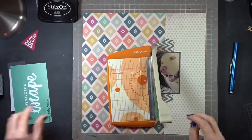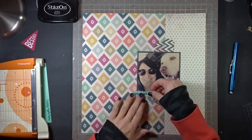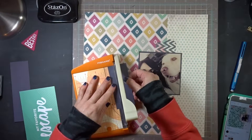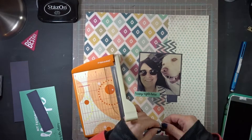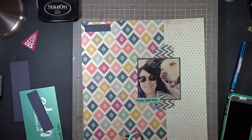I'm going to stamp a little label here saying 'happy' right here, and I just tore off one end as well. I'm also going to create a little embellishment cluster up in that top left-hand corner - it had like a little cluster - so I'm just going to create that up there with my own take on it.